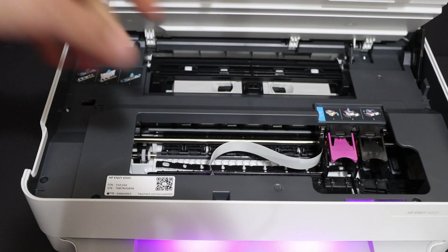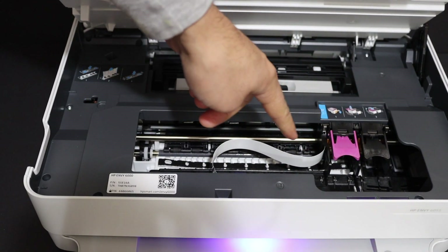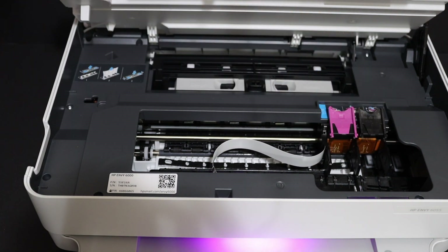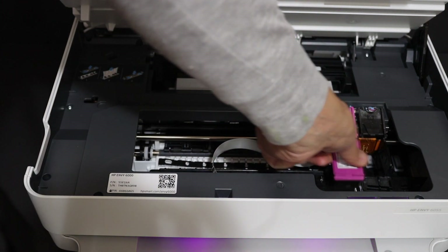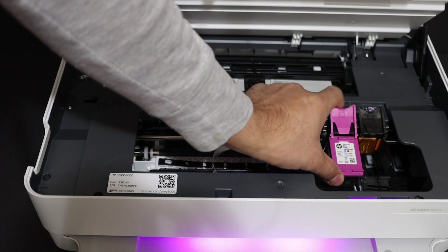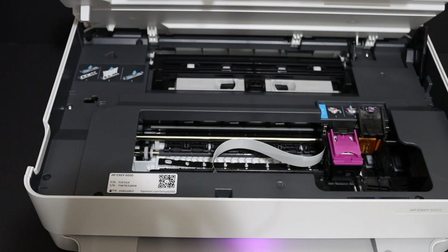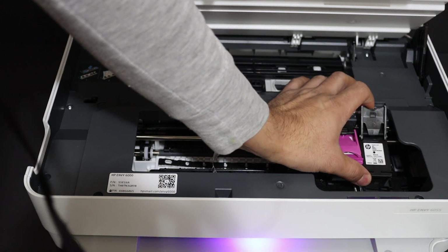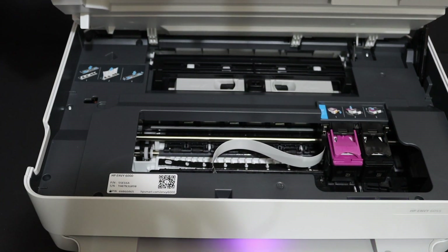Wait for the chamber to move into position. Once it is here, open the flap and install the ink cartridges one by one. The color cartridge goes to the color side — just lock it in. The black cartridge goes to the black side — lock it in as well.